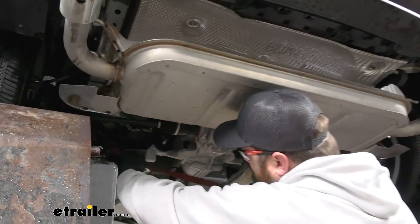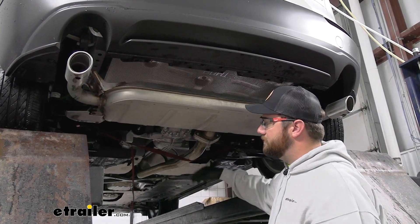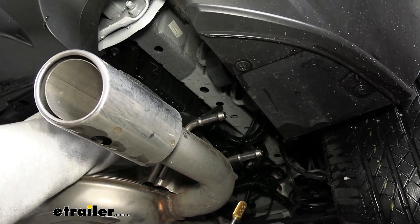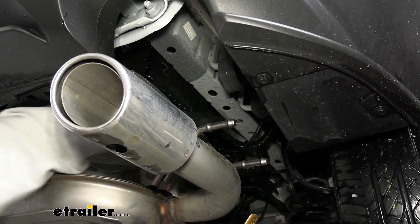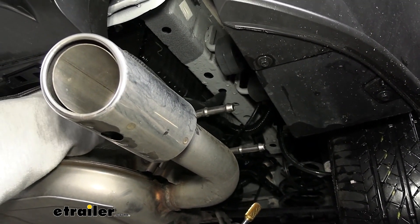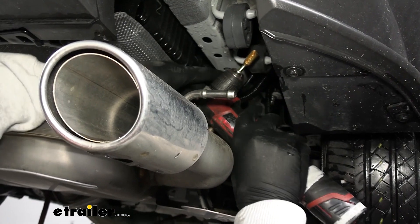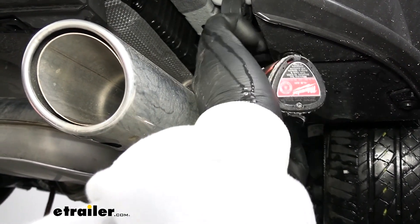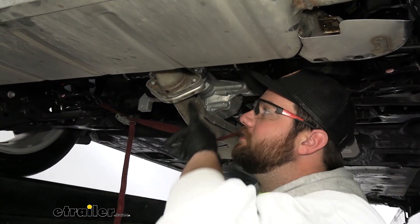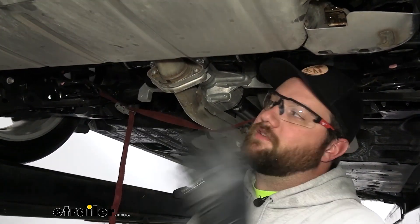Now we can lower our exhaust. If you're doing this installation from the ground, which you can, maybe just take a block of wood or something and put it underneath the exhaust pipe in order to support it. Now what we're going to do is enlarge the third from the rear hole here — we're going to enlarge this until we can fit our carriage bolt head through it. We're using a die grinder today, but you can use a Dremel or a file, really anything to get it opened up a little bit. If you're having trouble getting your drill up into place to widen that hole, it is just two nuts to take off the muffler itself, so we're going to do that to give ourselves a little bit more room.